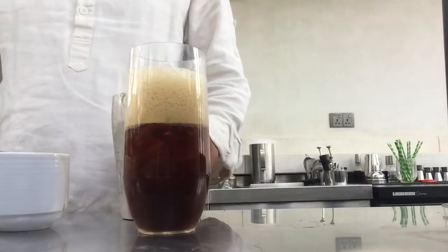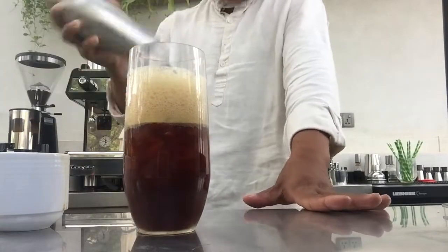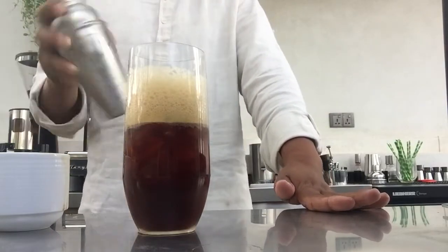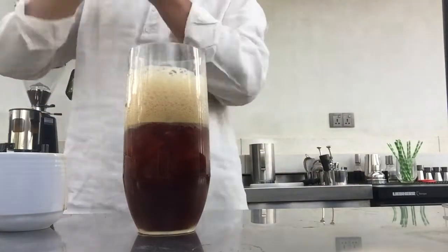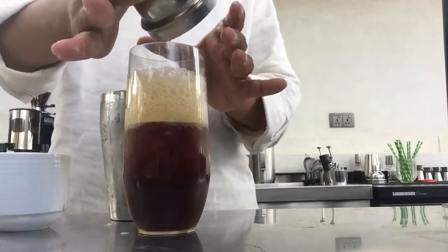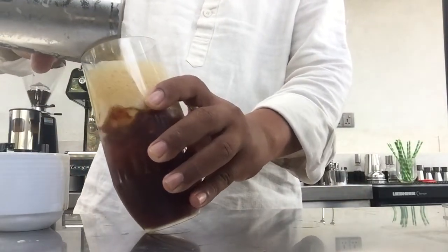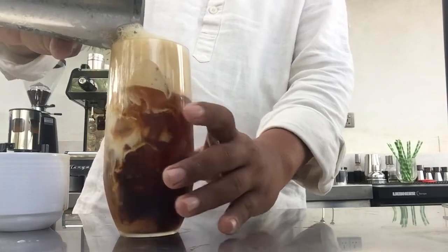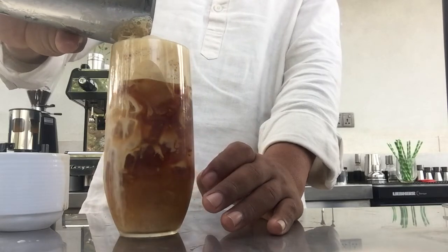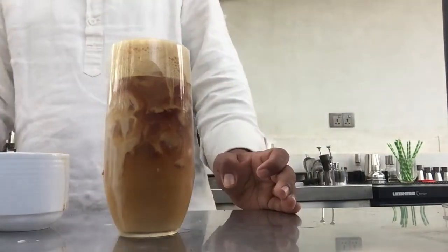Shake with ice tool. And then put all those, put all those. That.